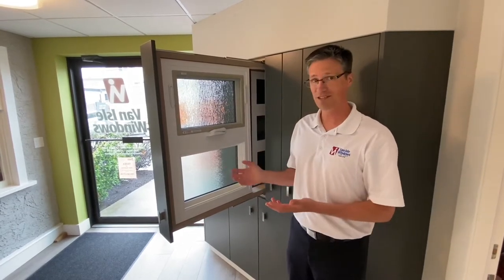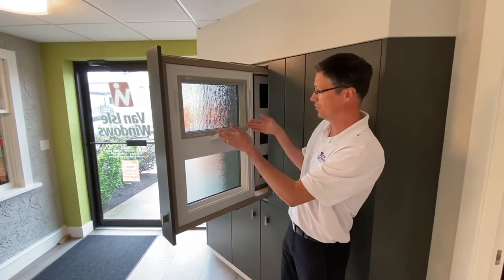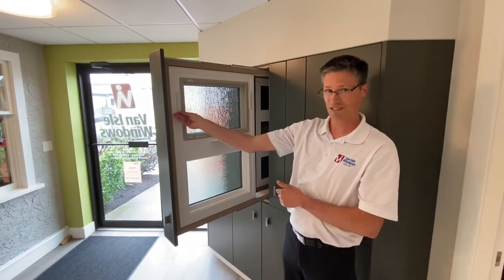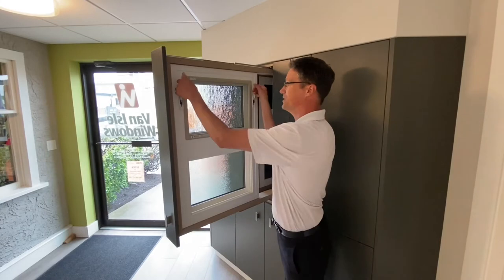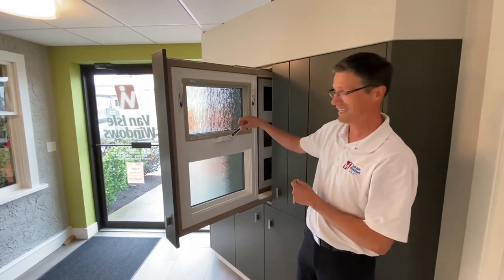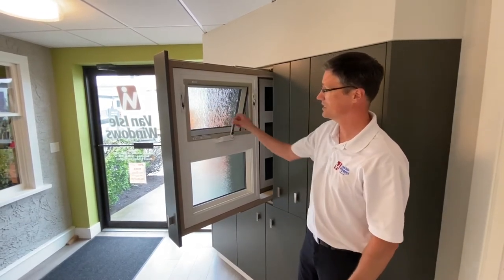The operation of this is very similar to our casement window. The only difference is instead of it opening like a door, this one opens up from the bottom section and hinges up. The locking system on this one is the same but it has two levers — basically by sliding those both up the locks release. The rotary system again is very similar to our casement system; it just basically rolls out on a hinge.